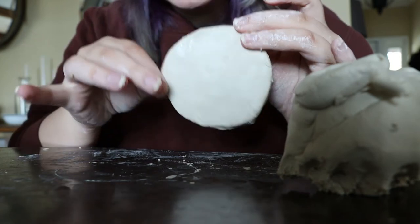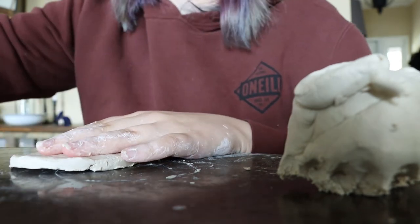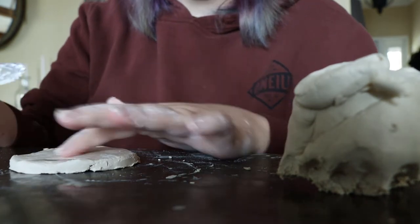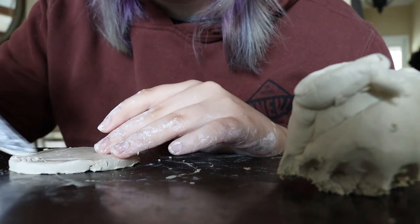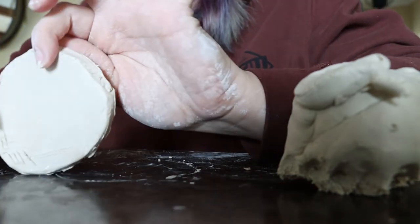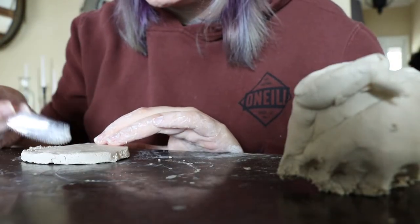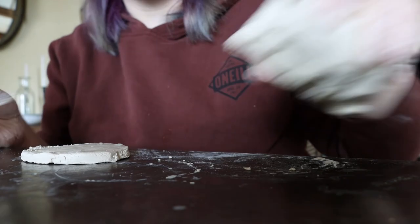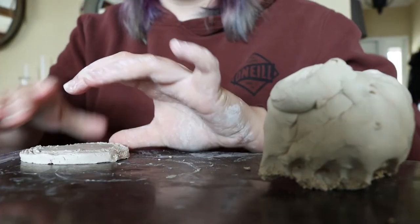Now that I've got a nice circle-ish base, I'm going to do something in hand-building ceramics called scoring and slipping. Scoring and slipping is essentially a technique to make things stick better — it will make our coil stick to our base. I'm making a crosshatch pattern around the edge of the base so that when I coil and score it, it gives more grip to hold the pieces together.